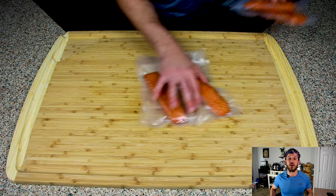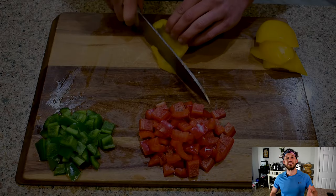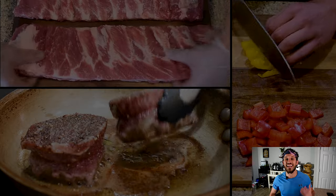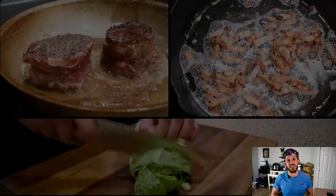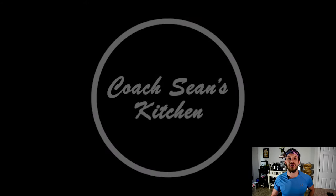Let me know in the comments what you think — are you willing to try some smoked salmon out on your Traeger? And let me know what recipes you guys want to see next. If you enjoyed this episode of Coach Sean's Kitchen, please consider subscribing, liking, commenting, and sharing this video on social media — it's the single best thing you can do for any YouTube channel you enjoy watching. Thank you for tuning in, and as always you can make anything homemade and healthy.